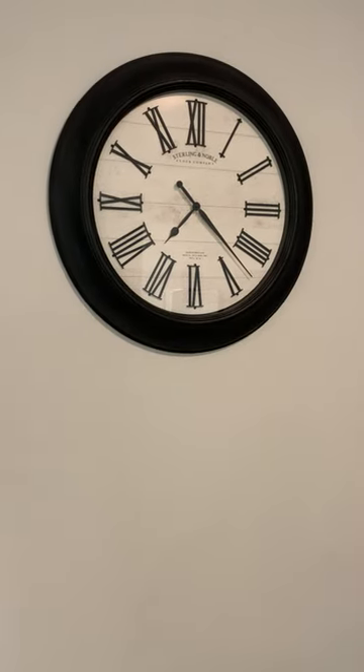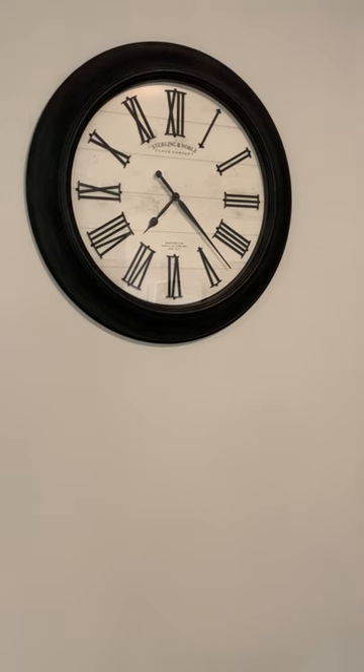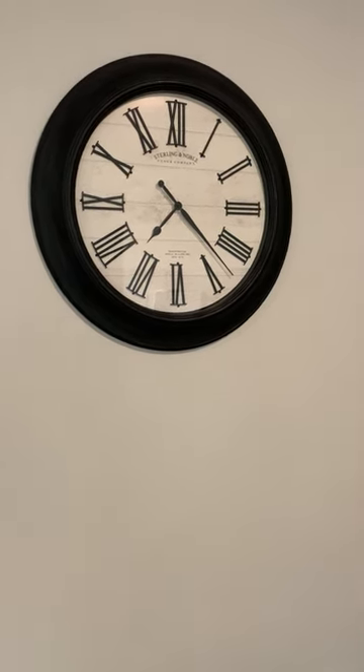It works fine. It tells time, and it's also good for the grandkids to learn time. I just like it — it's pretty awesome. Works for me. Good luck. God bless.